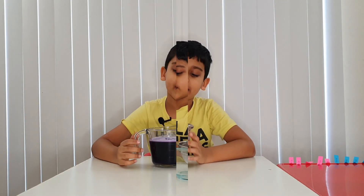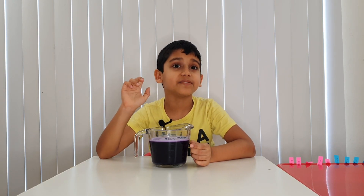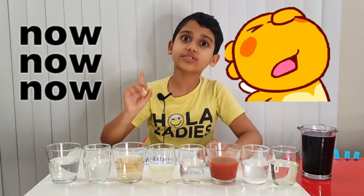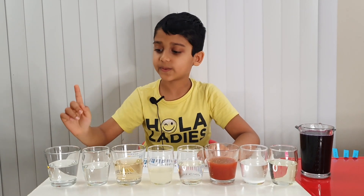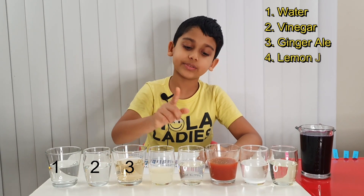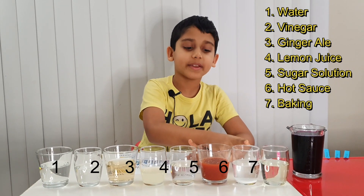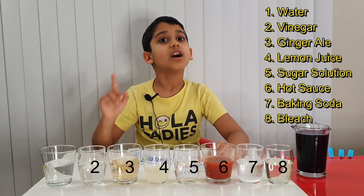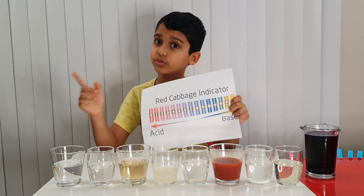Now we have to filter it. Our red cabbage solution is done. Now let's test some stuff to see if they're acid or a base. Let me tell you what these substances are: tap water, vinegar, ginger ale, lemon juice, sugar solution mixed with water, hot sauce which is spicy, baking soda mixed with water, and bleach.